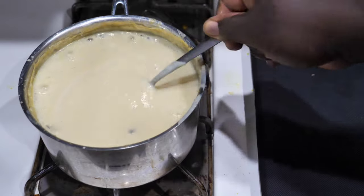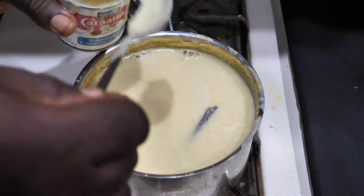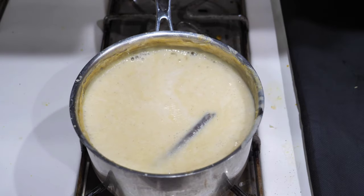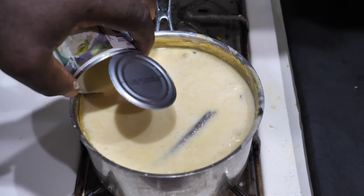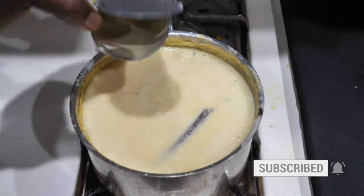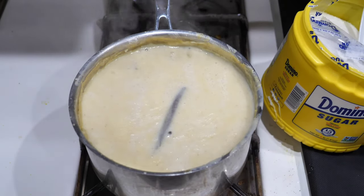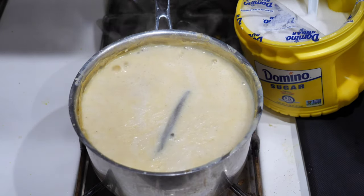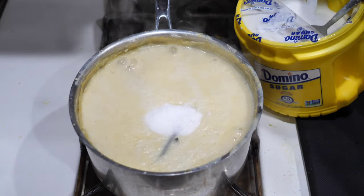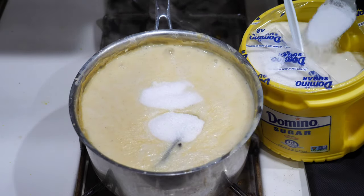For this porridge you can use nutmeg and vanilla to add more flavor. It all depends on what you have around you — you can grate a little nutmeg inside or add some vanilla to give it a higher flavor. If you don't like those things you can just leave them out. I'll be adding some sugar now — this is optional, just sweeten to your desire. If the condensed milk was sweet enough, you don't need to add any sugar, but I'm adding some sugar here.